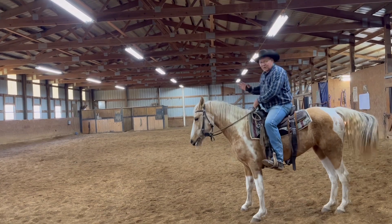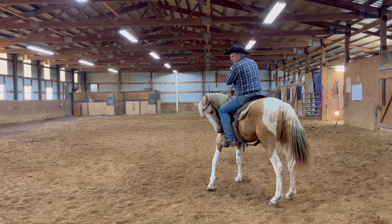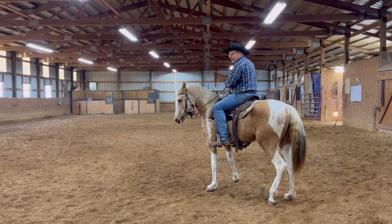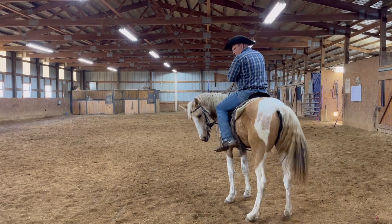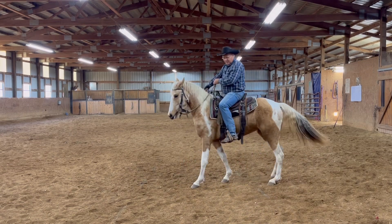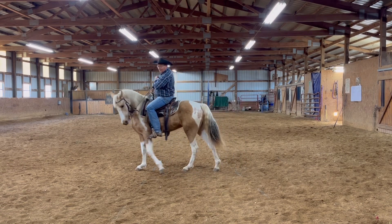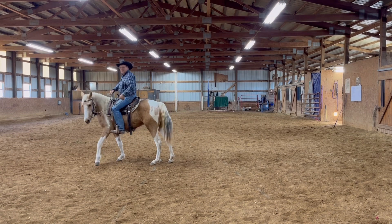So the more you do that, the better you get. And watch this — see how she just left her hindquarters here and the front end moved over. What I'm going to do is slide my spur back just a little bit and ask the whole body to go sideways. And the butt can't keep up. There you go — that there is the beginning steps of the side pass.